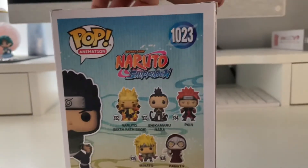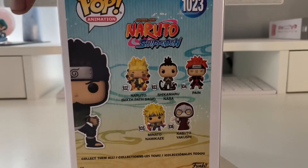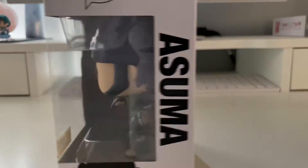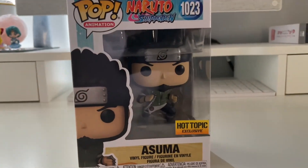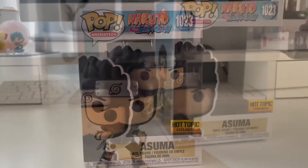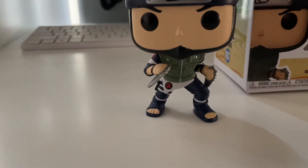And here is the back. I do have this whole wave — the only one I don't have is Kabuto, so I have that whole wave back there. But this is the box for Asuma, the Hot Topic exclusive. Let's go ahead and unbox him. Alright guys, here he is out of the box — Asuma!